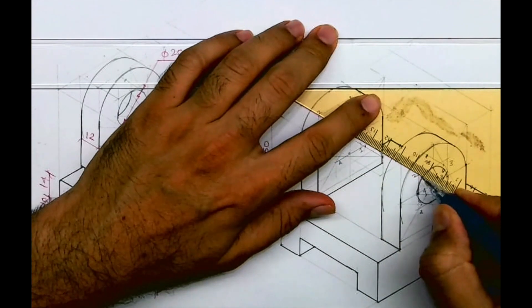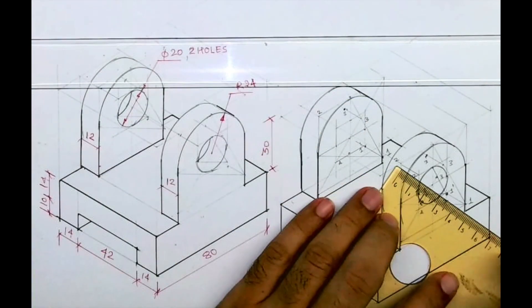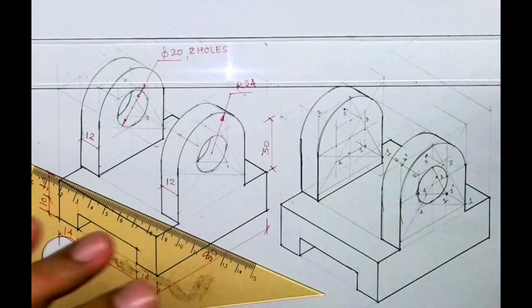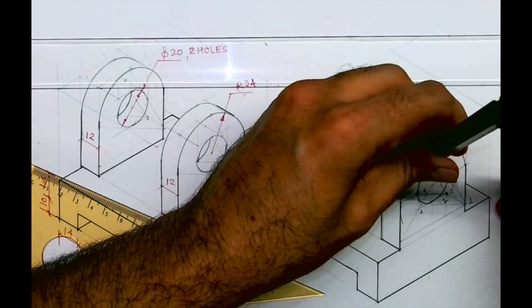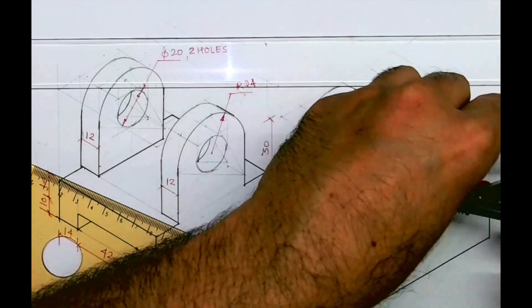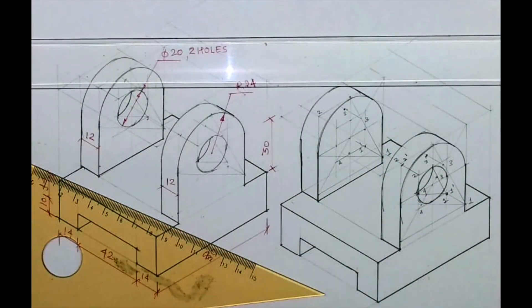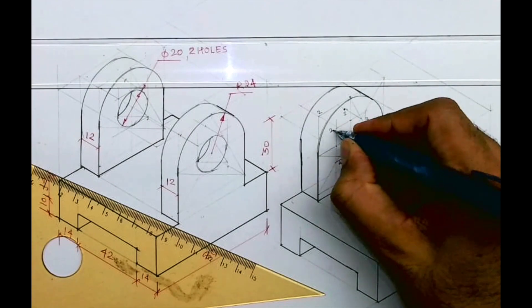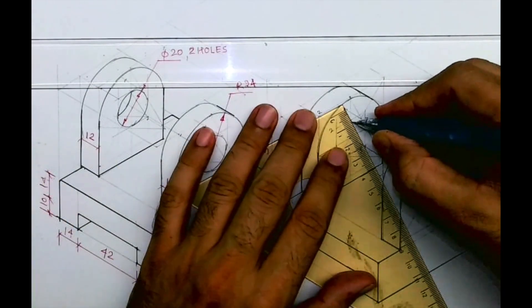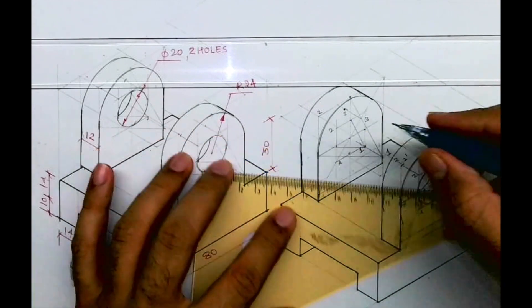Now to draw depth, take this point 0.2 behind by 12 mm — that is two-dash. Again take this radius, go behind by 12 and draw arc. We will follow the same procedure: one, two, three, four. So I hope all of you understood this sum. This is copying isometric. Thank you.